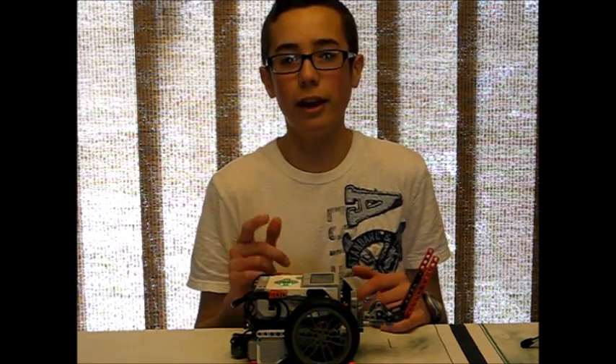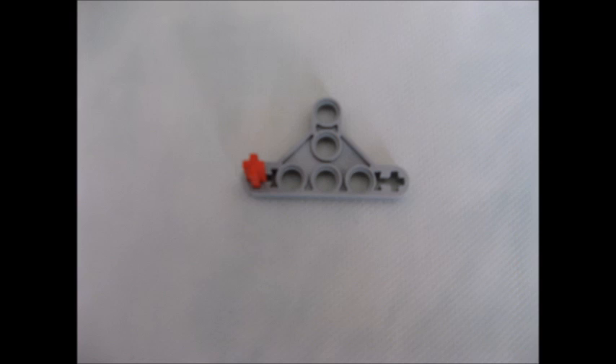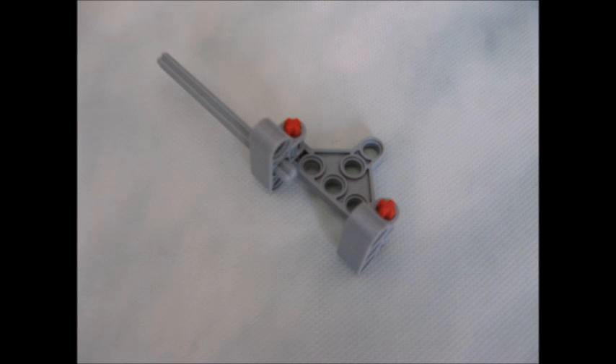So I hope by now you're very pumped about worm gears and you still have one question left in your mind: how do you build them? I'm going to show you that right now. Here are all of the parts that you're going to need to make one worm gear box, and I'm going to go step by step with pictures to show you how to assemble your worm gear.